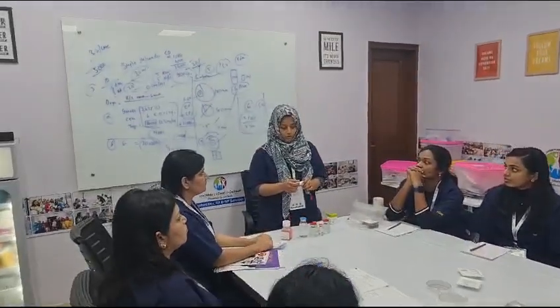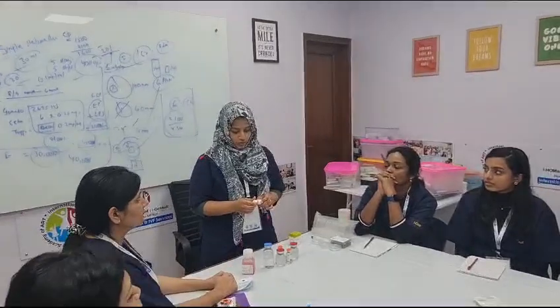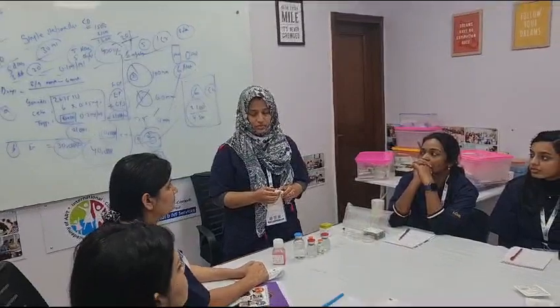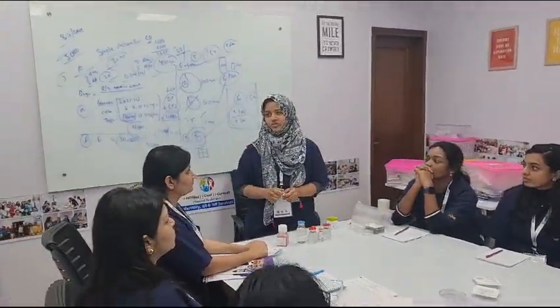It should have a minimum of 45 days of shelf life. If it is shorter it will get expired soon so we can't use it. So try to use the media and refrigerate it in our self-frost fridge.